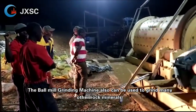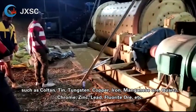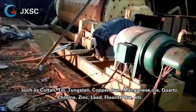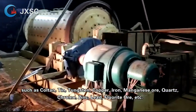The ball mill grinding machine can also be used to grind many other rock minerals, such as coltan, tin, tungsten, copper, iron, manganese ore, quartz, chrome, zinc, lead, fluorite ore, etc.